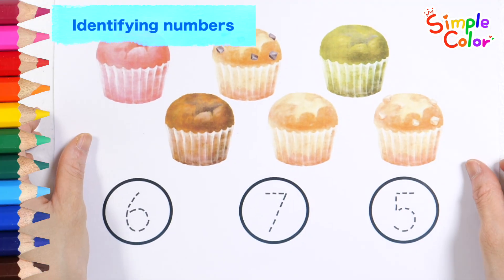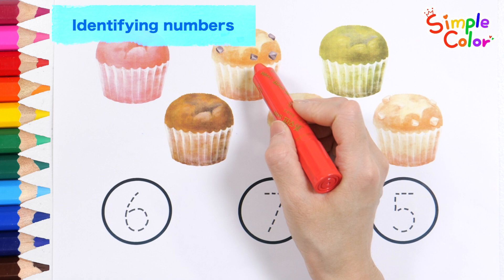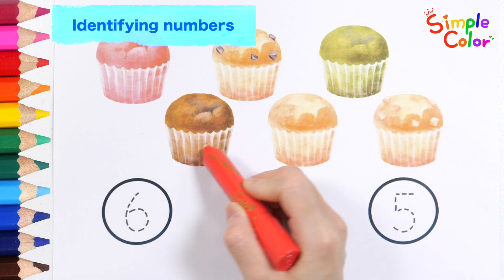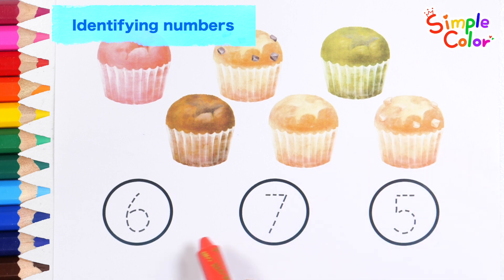These are delicious muffins. Let's count how many muffins there are and find the right number. 1, 2, 3, 4, 5, 6. Six muffins!